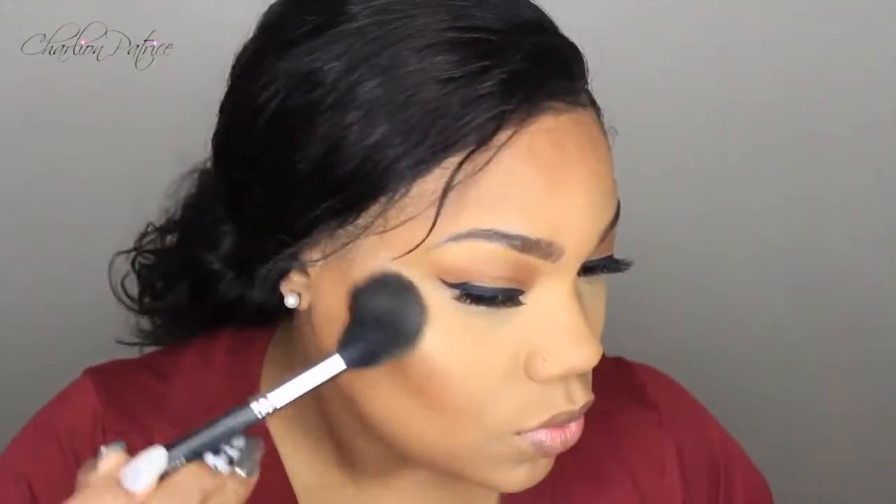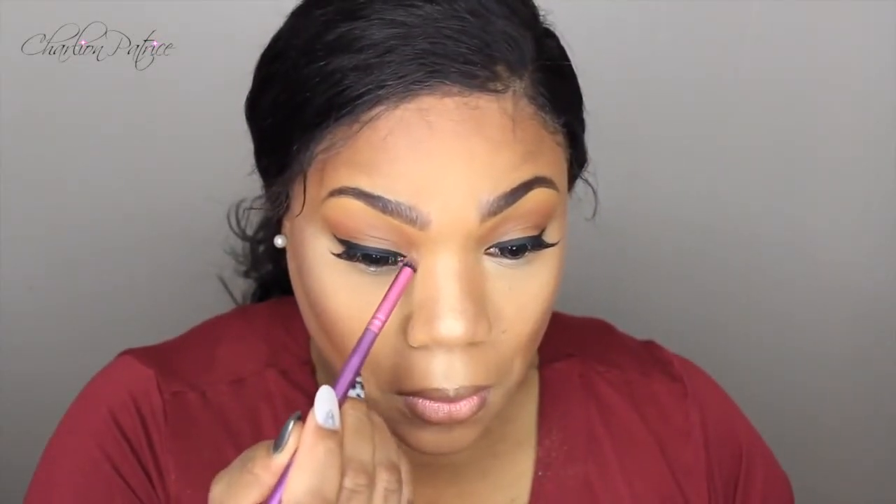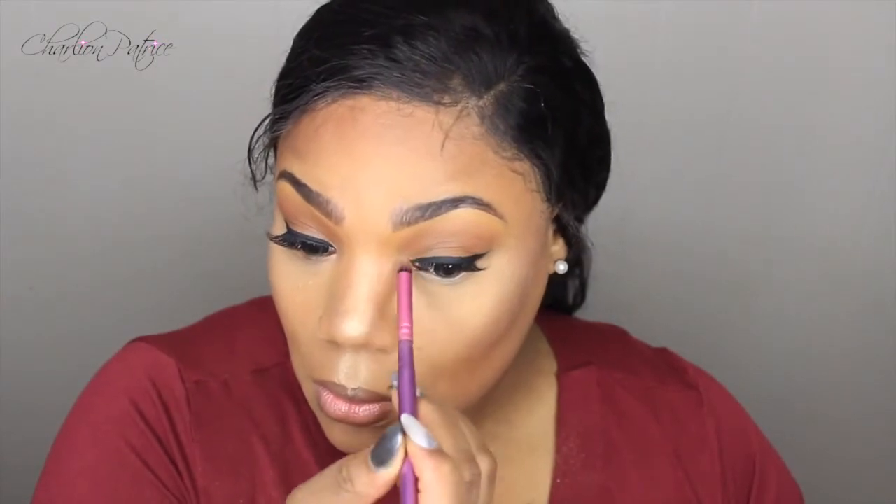It's time to highlight now and I'm using the Anastasia Glow Kit — I'm taking the color 'Bubbly' I believe — and I'm just going to highlight the areas I would like to highlight. Then I'm taking that same highlight and adding it to my tear ducts just to brighten up that area. I just love that look for some reason.